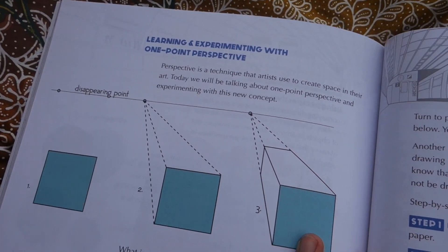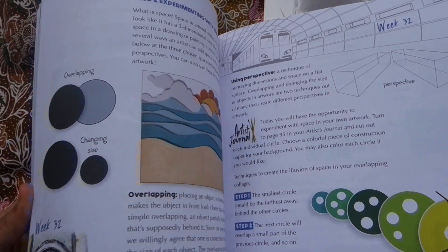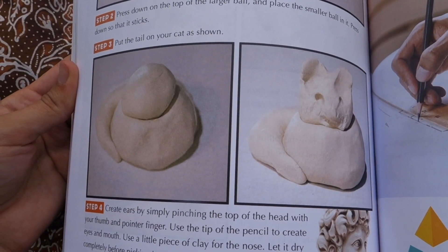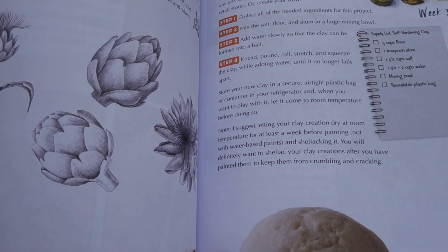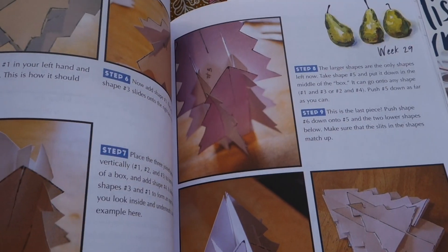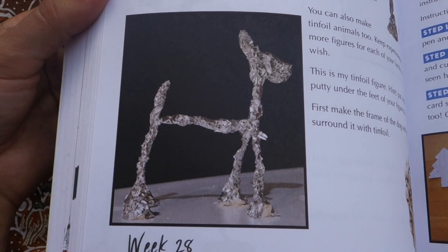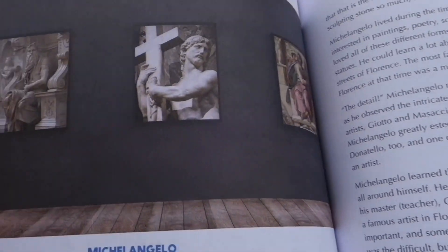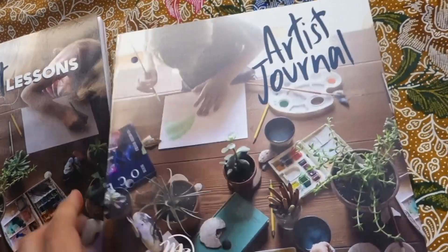Then we go through many different elements — we learn terms like one-point perspective, observing space, and we have our fat cat. It's not all painting and not all paper — we get to do different things. In the unit on form, we've got a 3D paper activity using aluminum foil. We also get some looks at actual great art in here as well — here we have Michelangelo.